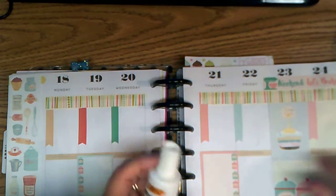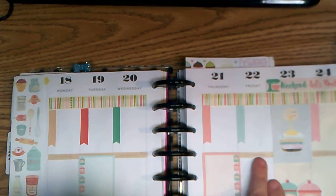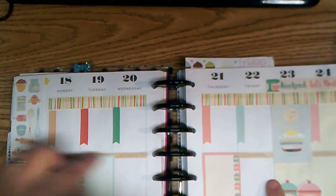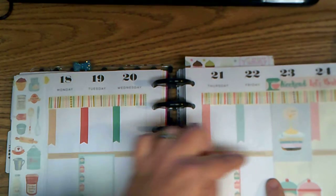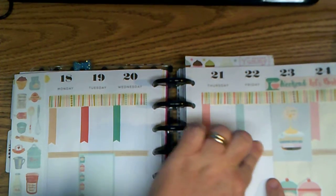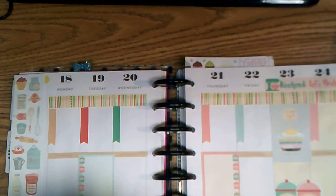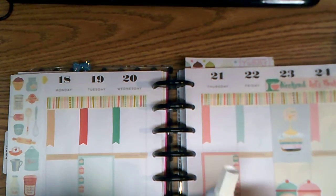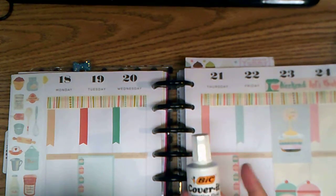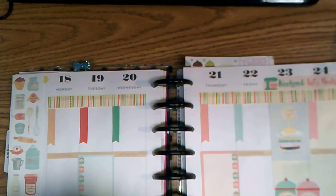I had gotten this correction fluid cover-up and I had seen where people were putting it on the partitions between days, because sometimes your washi tape is thin like mine and you can see the words through it. It doesn't really bother me, but I'm going to start using this and see if it works. If you guys are using this or know a better way to get around that, let me know.